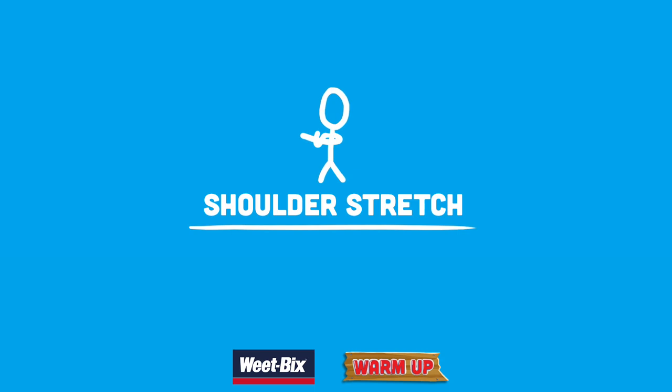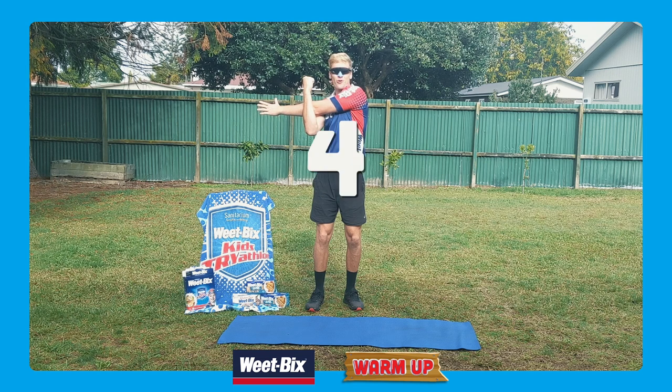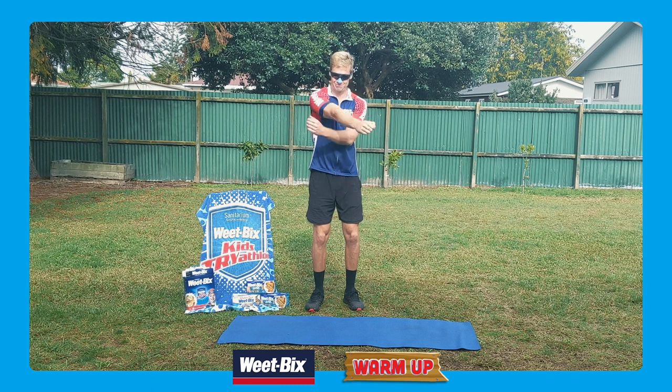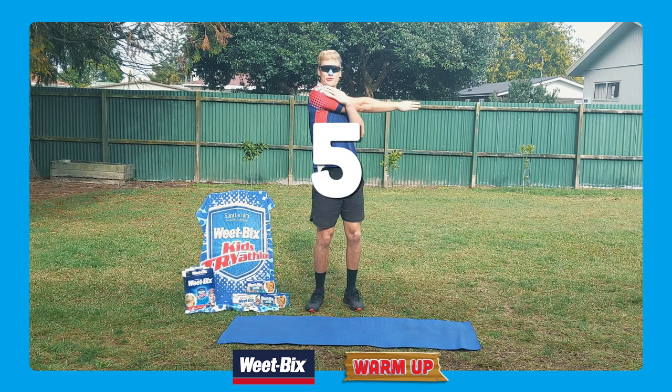Next we're going to get the shoulders stretched. I'm going to pull over to one side, cross arms. I'm going over to my right — you're probably going over to your left. Count it down: five, four, three, two, one. And we'll switch over to the other side. Count it down: five, four, three, two, one.